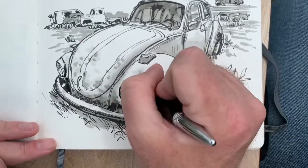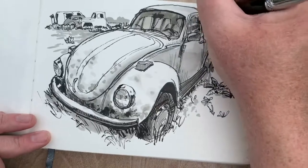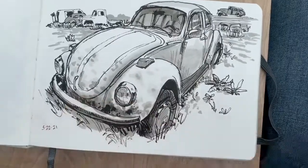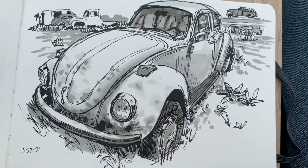Using the fountain pen to add a little more detail toward the end, really emphasizing some of those little rust spots and things like that. Then I sign and date it — in this case just the date — and that's proof I was right there in front of that VW. And that's it.